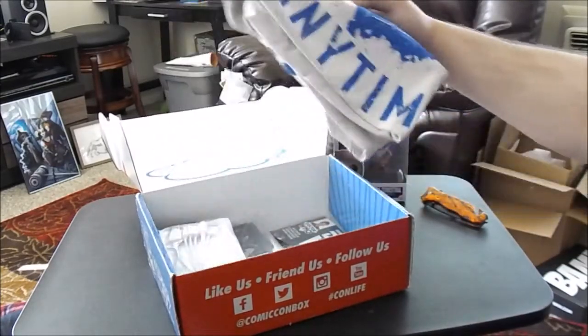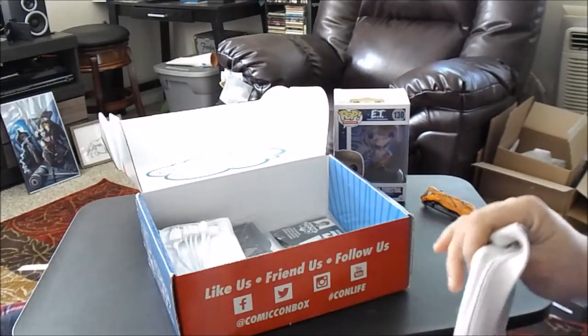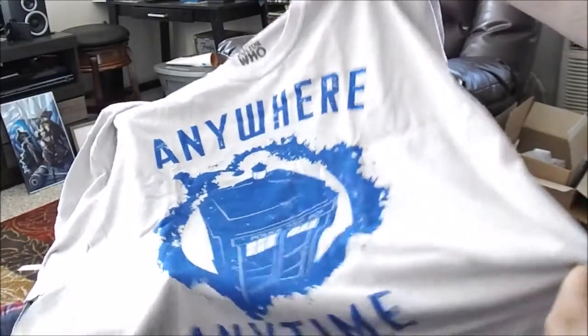Alright, we got a — we got a Doctor Who item. I knew we were gonna get some Doctor Who. They told us last month we were gonna get some Who, and they did, but they meant for this month too.